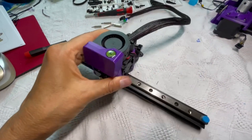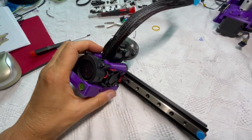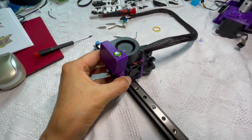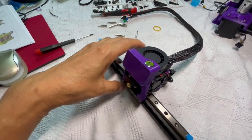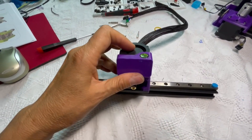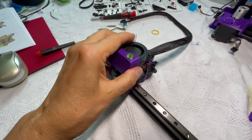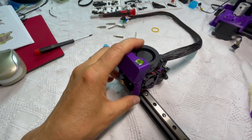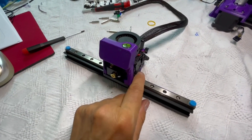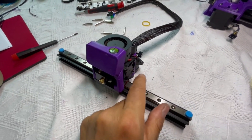Luckily I've worked with linear rails before — I've maintained them, took out the balls of a linear rail set from another printer, and even exchanged the balls. So it wasn't that hard to get it back together. Luckily the balls only fell out of one side.